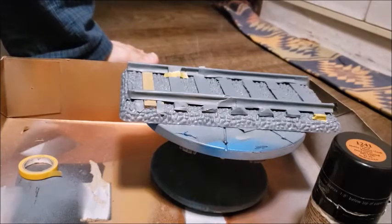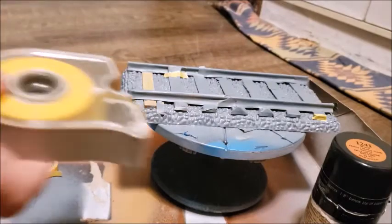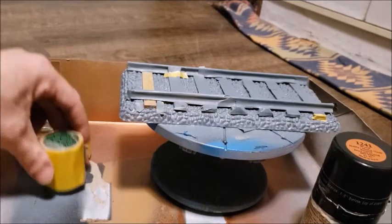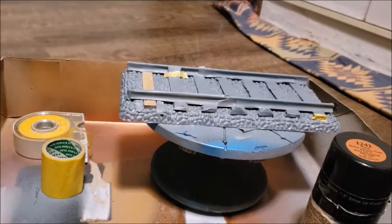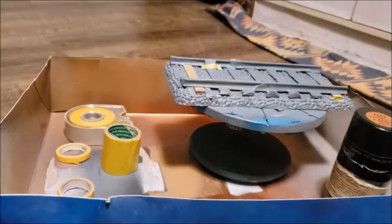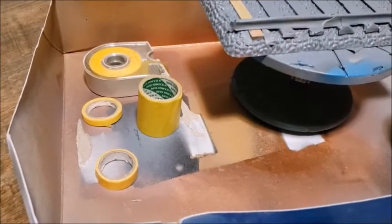Between this tape and the thicker tape, which could go in these sections probably, and then two thin sections of tape there — that should be just fine for masking tomorrow. Also the scissors.